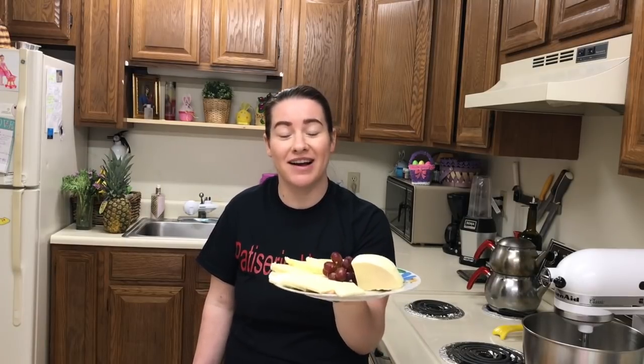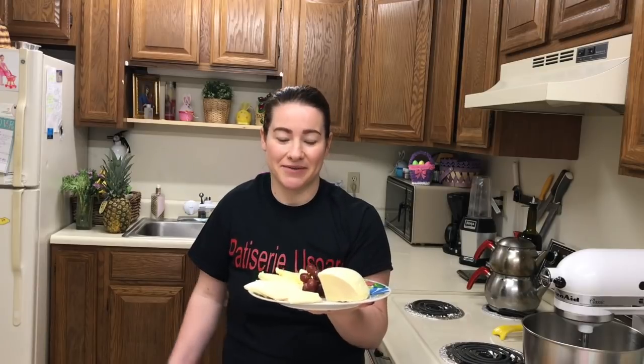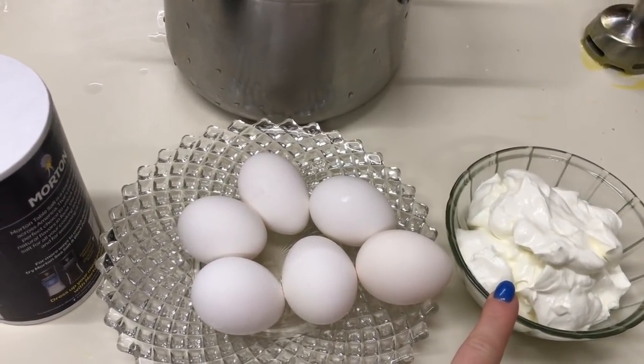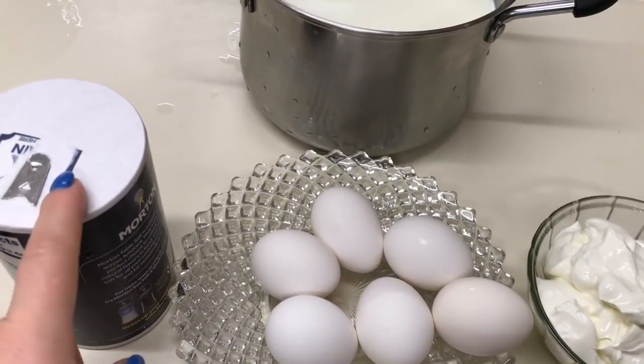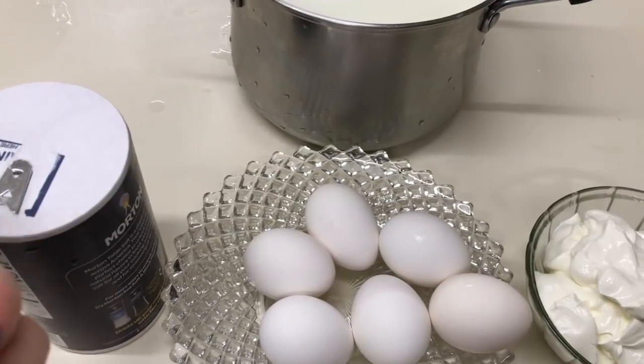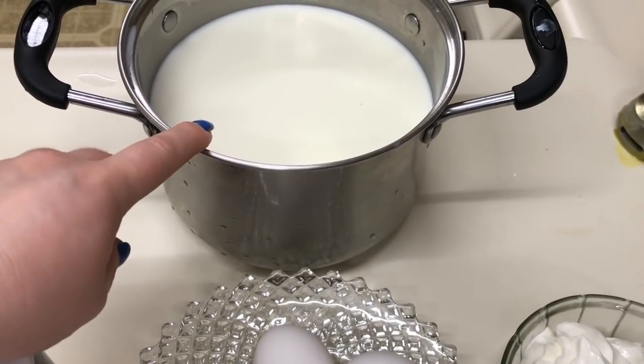Eu am aici cașcaval de casă, se face foarte rapid și este foarte delicios. Dar ne uităm de ce ingrediente avem nevoie. Avem nevoie de 300 grame smântână cu grăsime de 30%, 6 ouă, sare - 3 linguri, dar puteți să puneți și mai multă și mai puțină, după gustul vostru. Lapte, 2 litri, la mine laptele este cu 2% grăsime.